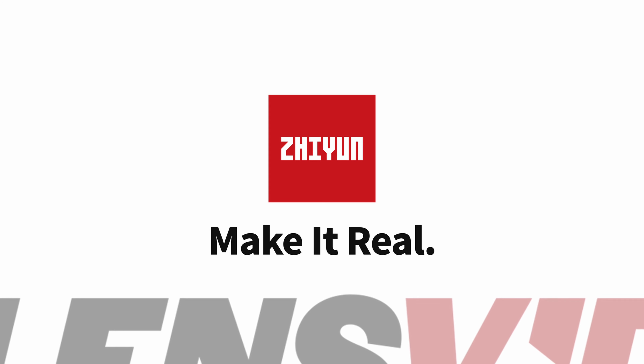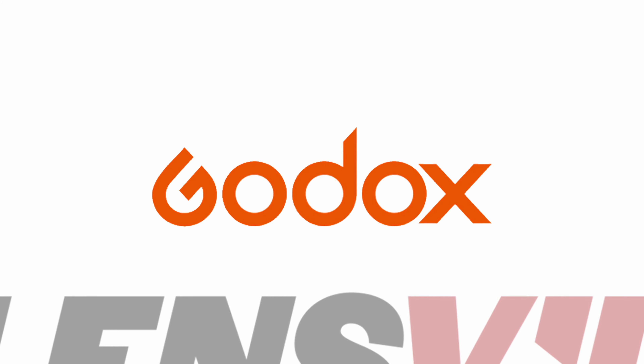LensVid coverage of IBC 2023 is brought to you by Ulanzi, SmallRig, Zhiyun, and Godox. We're at IBC 2023 at the Digital Photo booth.